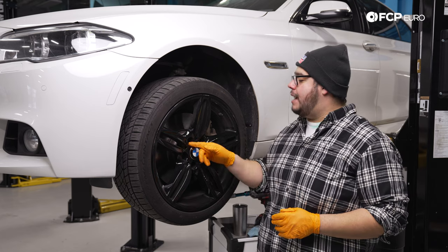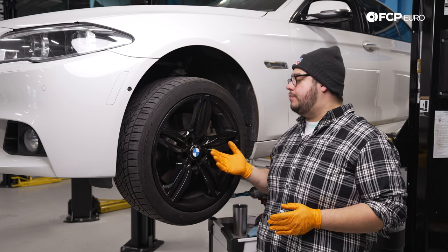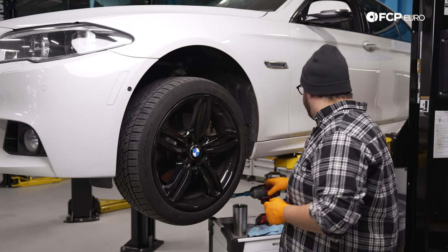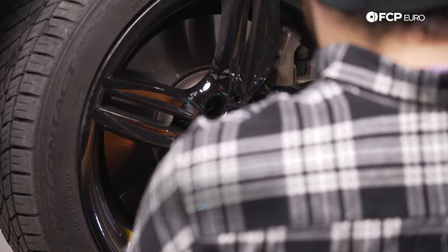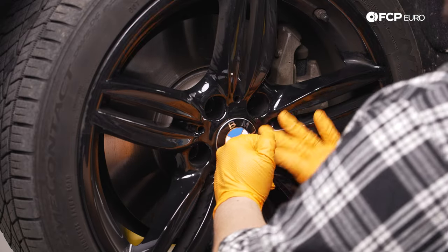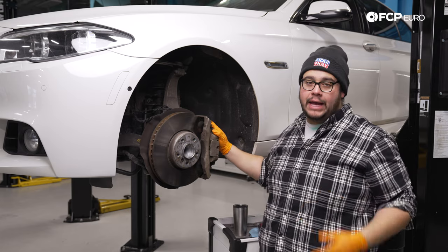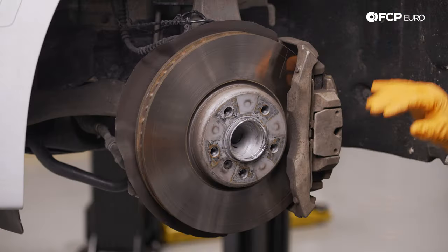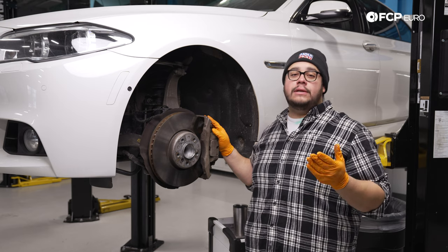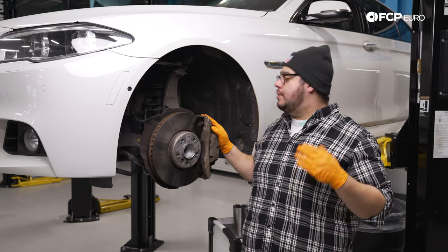To get started, we're going to remove the five 17mm lug bolts that hold our wheel in place. If you don't have an impact gun, make sure you break these free with a breaker bar before raising the vehicle. We're on a lift today, but this is an easy floor jack and jack stand type of job. Now that we have the wheel off, we're working on the driver's side — the steps are identical for driver and passenger side, but the driver's side has the brake pad wear sensor, which is why we're starting here.